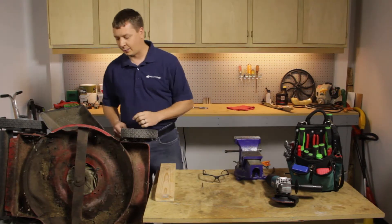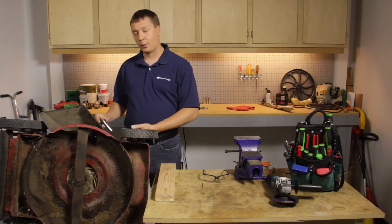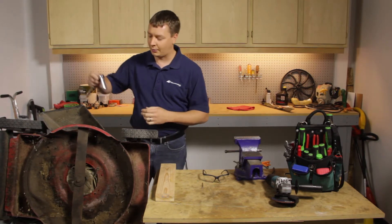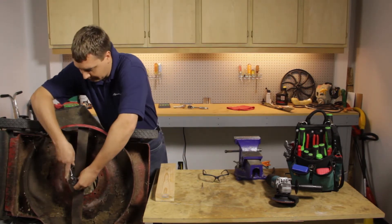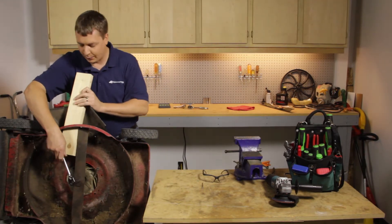We'll get started by removing the blade from the mower. I've already tipped the mower on its side. Whenever you do that, you always want to tip it with the carburetor up so you don't drain the oil from the crankcase out through the carburetor. I like to use a piece of 2x4 to secure the blade as I remove the blade bolt.